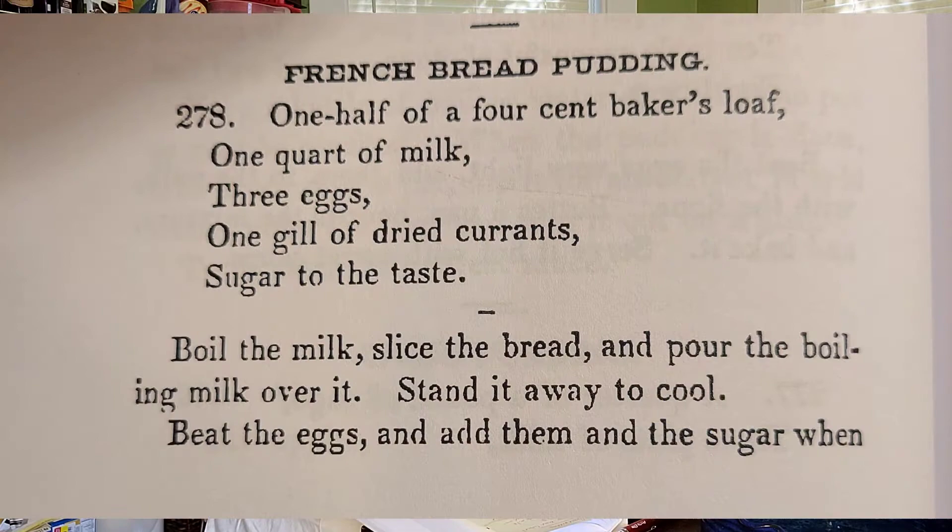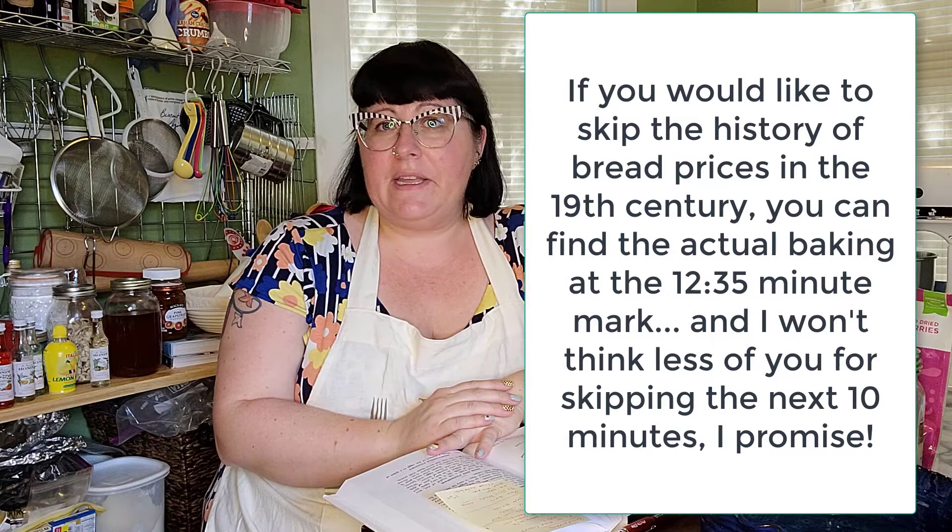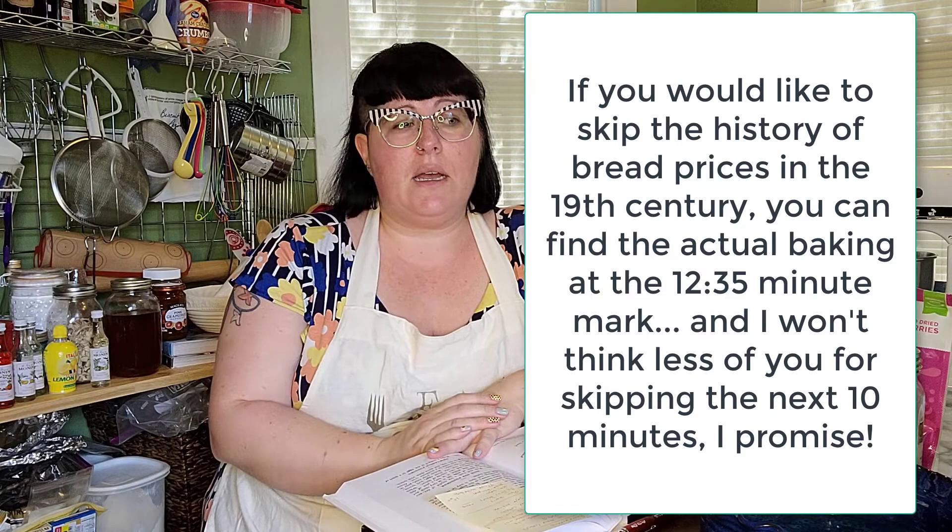The problem of course is that I don't know how much bread is one half of a four-cent baker's loaf, because there is currently no such thing as a four-cent baker's loaf of bread. I love the history of bread — I have a whole lecture on it from ancient Mesopotamia in the Epic of Gilgamesh through the French Revolution. The history of mundane things is the most interesting to me, because it passes through so many hands and gains so much meaning.